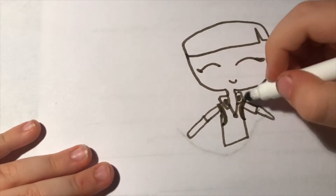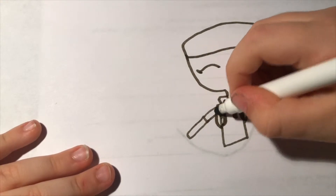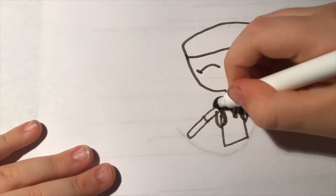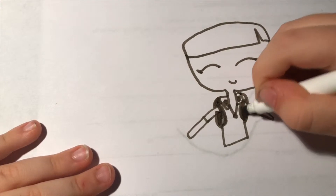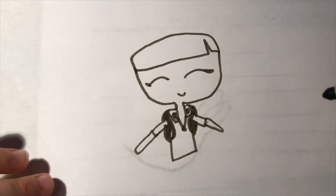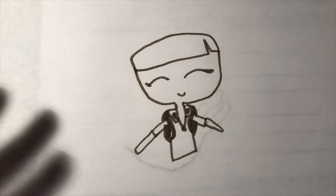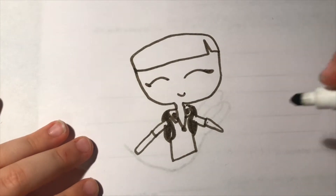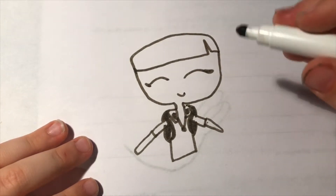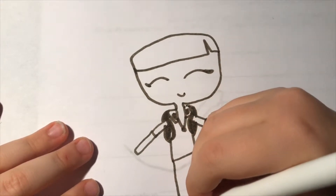If you want, you could add a backpack to show that she is a schoolgirl. Just color that in however you want. You can make really anything, but I'm gonna make some nice little pants.